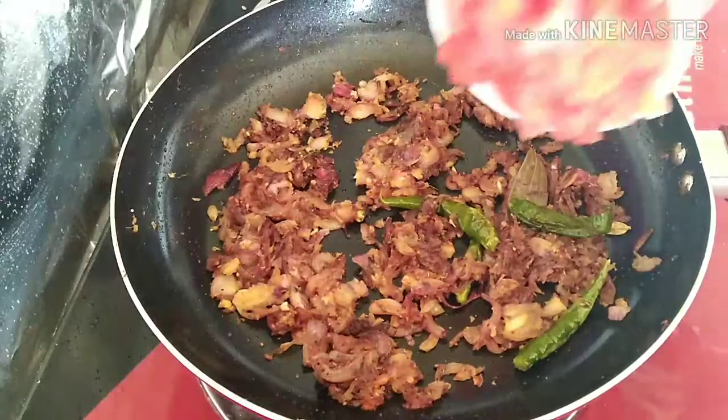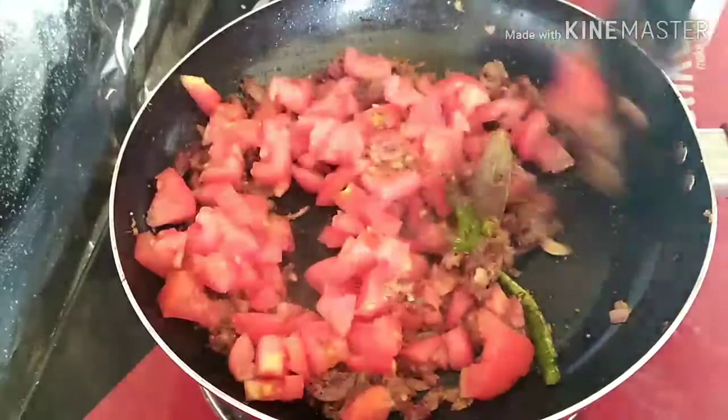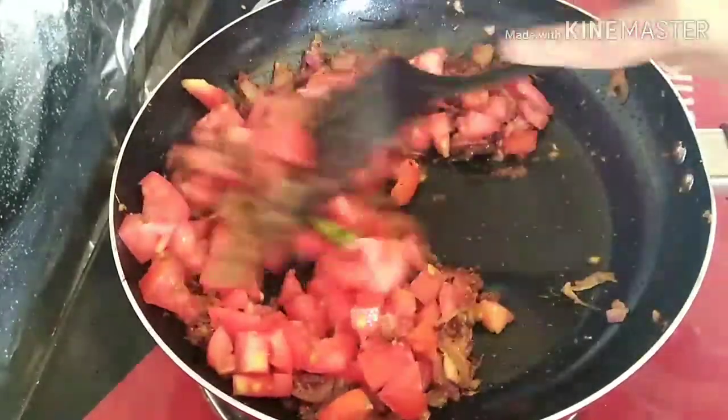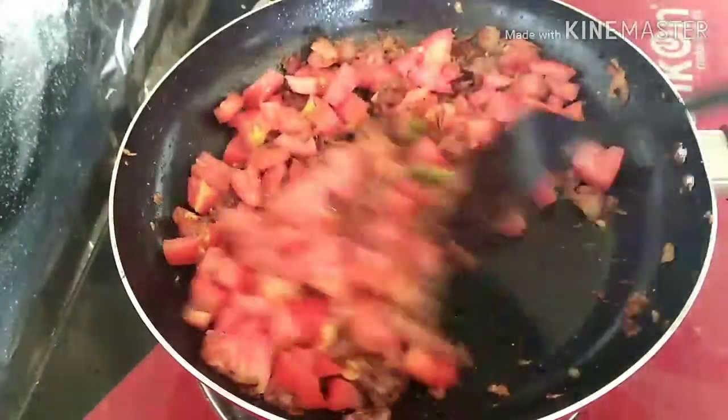After sautéing the spices, add the tomatoes and mix well. On medium flame, sauté it well. Cover the lid and let it cook.